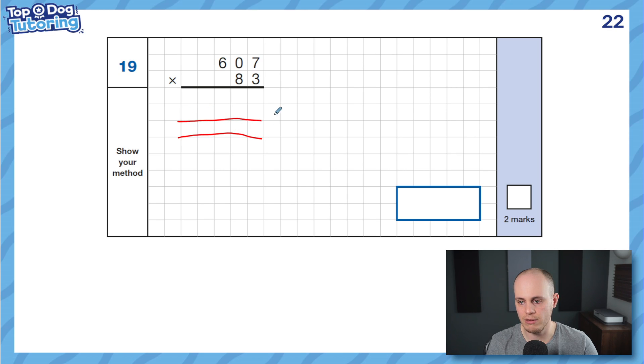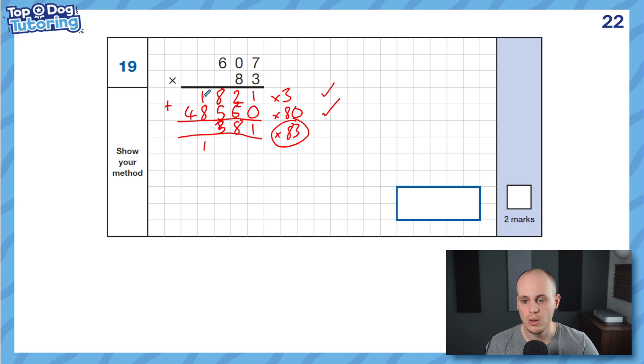Let's break it down. I'm going to lay it out — this one's times 3, this one's times 80, then we add together. I'll even put in my zeros straight away so I don't forget this one is times 80, not just 8. 3 times 7 is 21. 3 times 0 plus 2 is 2. 3 times 6 is 18 — write it in. First line done. Moving on to times 80 — the zero's in so pretend it's 8. 8 times 7 is 56. 8 times 0 plus 5 is 5. And 8 times 6 is 48. Simply add together — 1 plus 0 is 1, 2 plus 6 is 8, 8 plus 5 is 13 so carry 1, 1 plus 8 plus 1 is 10, carry 1, and 4 plus 1 is 5. Answer: 50,381. Another two marks.